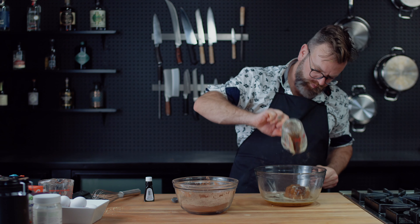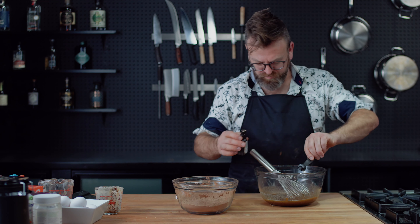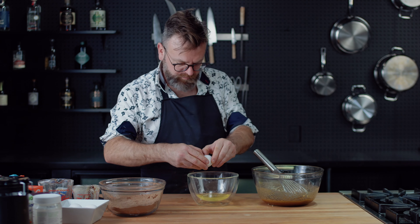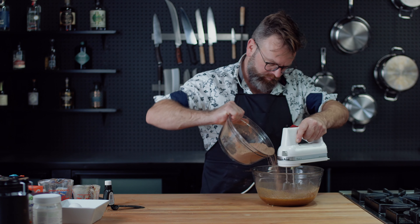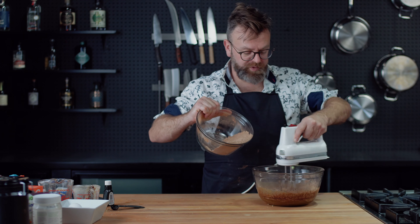In a separate bowl, pour your brown butter over two cups of brown sugar and mix. Then add two tablespoons of vanilla extract, and then two egg yolks and one whole egg into that mixture. While mixing vigorously, add the dry stuff gradually into your wet stuff until it's all harmonious.